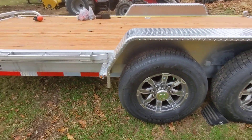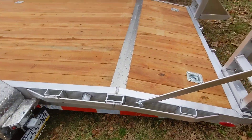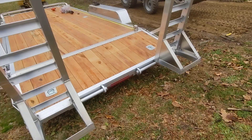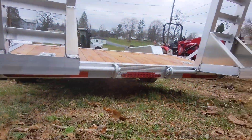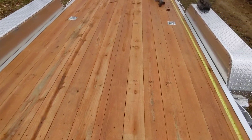LED lights all the way through. Aluminum tie rims all the way through. I'm going to get an aluminum spare as well. It's permanent because it's Pennsylvania, so you can pin permanently. Tail lights all under there, flush mount. I haven't even put a piece of equipment on the trailer yet — finished pine deck.